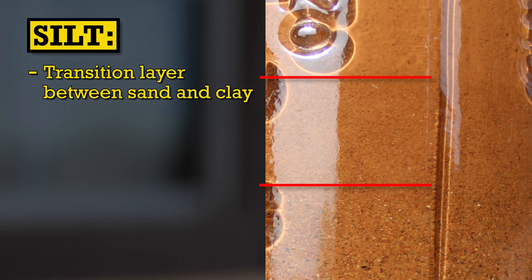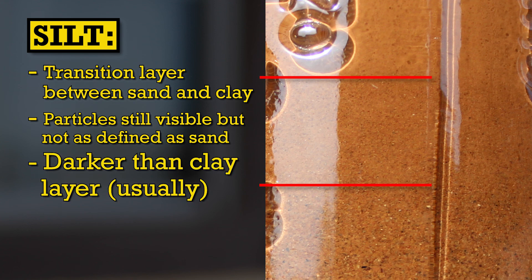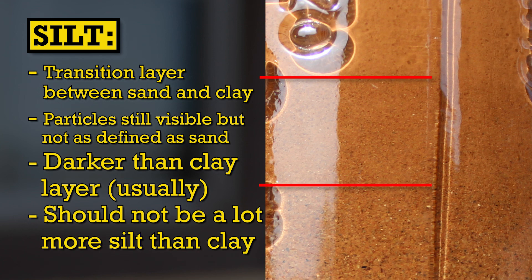Above the sand layer is the silt layer. Silt is between sand and clay in terms of particle size. You can tell where the silt layer is because you can still kind of make out little differences and color variations of the particles, but it's not quite as clearly defined as in the sand layers, and it's probably going to be darker than the clay layer. You want to make sure that there's not significantly more silt than clay in your mixture, because silt is not nearly as strong a bonding agent as clay and it's not as hydrophobic — so if your mixture is held together almost entirely by silt it's going to be very weak.